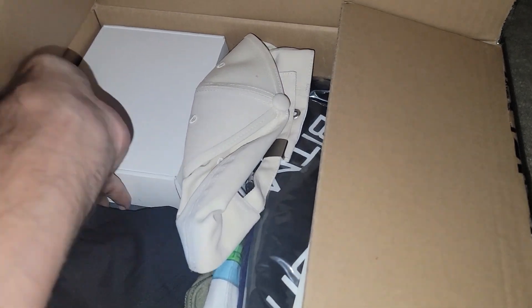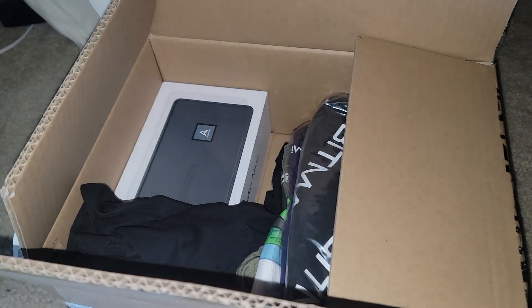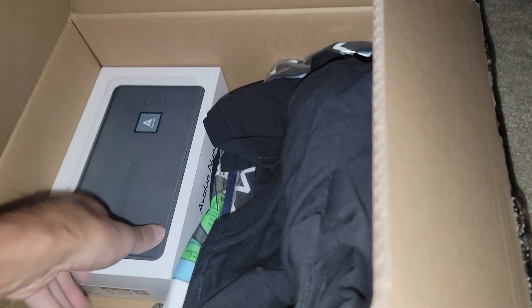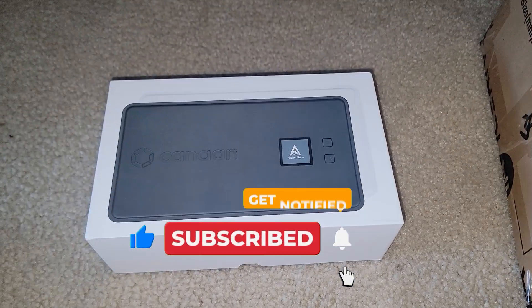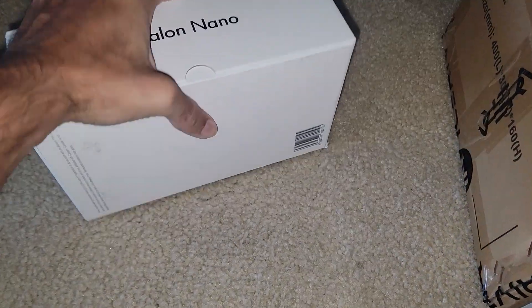In here is all the stuff I got from Mind Disrupt, and what I want to talk about is these guys. I want to get this set back up - I showed you that you can mine from anywhere, even an Airbnb, because it's so simple to use and you don't need much. All you need is a Type-C power charger. That is the Avalon Nano.